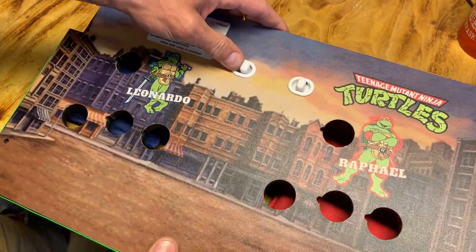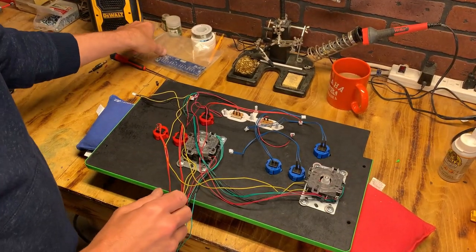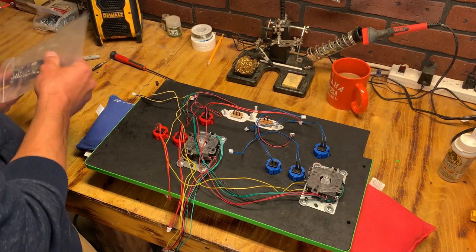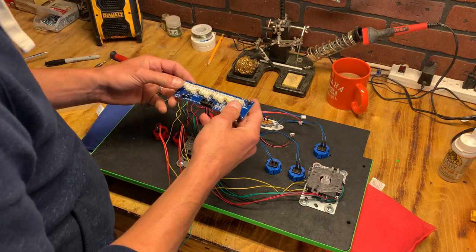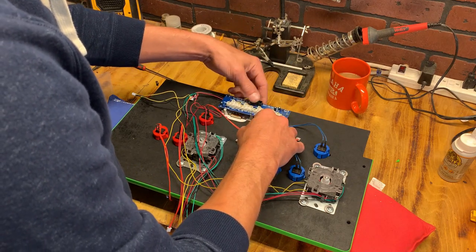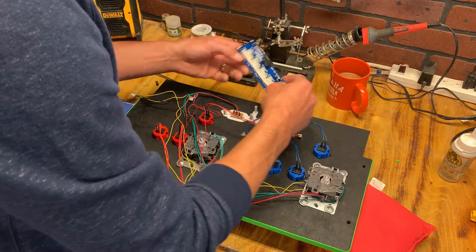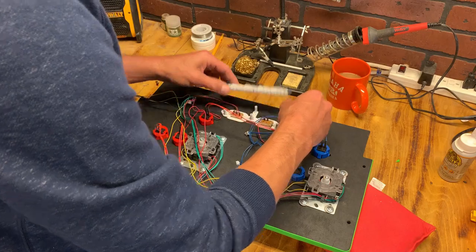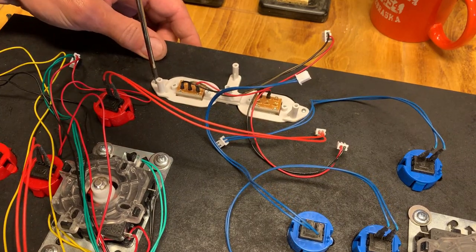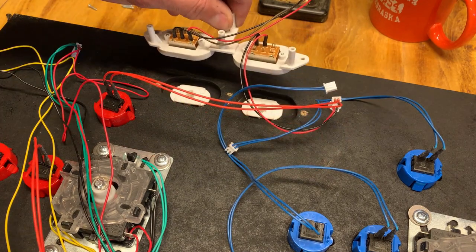With the on/off assembly screwed down, you can see the volume controls work and the on/off button works great. With all the other buttons in place, it's time to mount the encoder — and this is where I run into my first problem. For those with a keen eye, you'll see I actually mounted the plastic on/off assembly upside down. Past me realizing he screwed up — keep flipping it, it's not gonna work. So let's get back in here, unscrew it, flip it around, and continue. It's definitely important to get this correct, so don't make the same mistake I did.